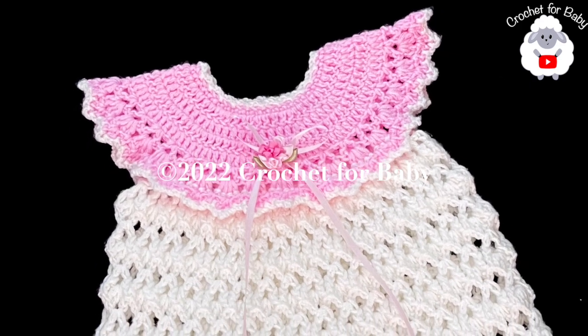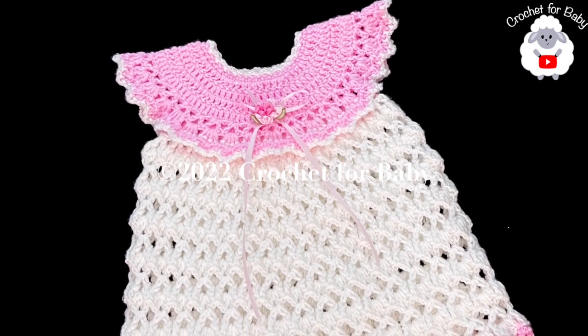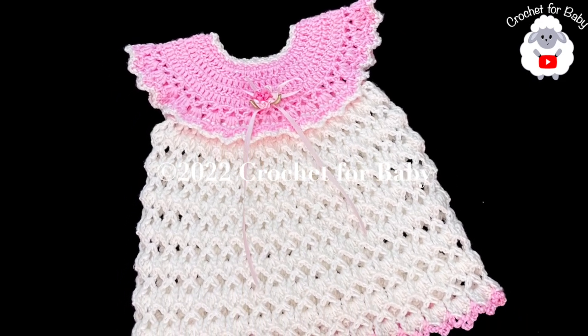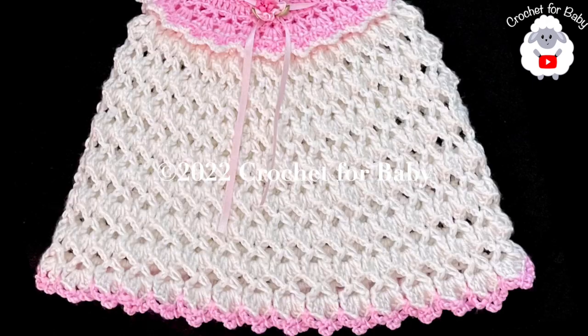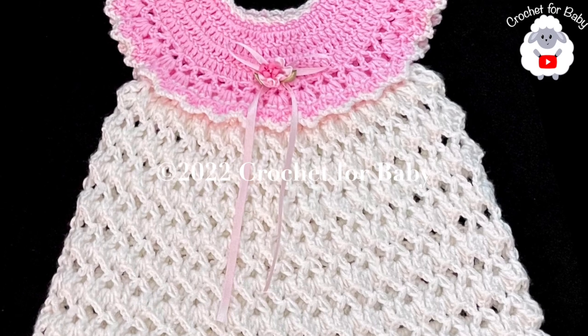Welcome to my channel, Crochet for Baby. Thanks for watching, I hope you like and subscribe. In today's tutorial, I'm going to show you how to crochet this beautiful little dress for baby girls between three and six months old. It's super easy to make, so I hope you like it.